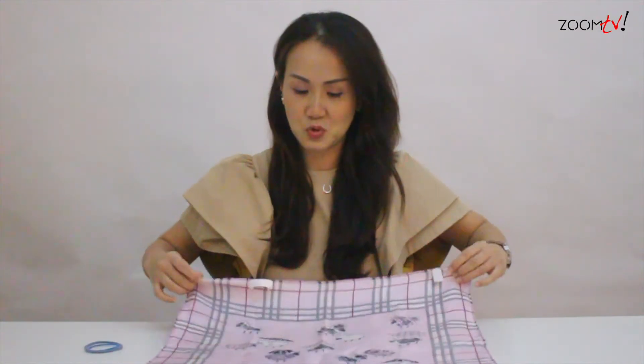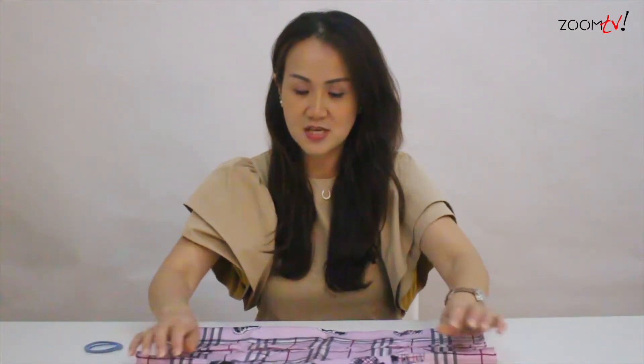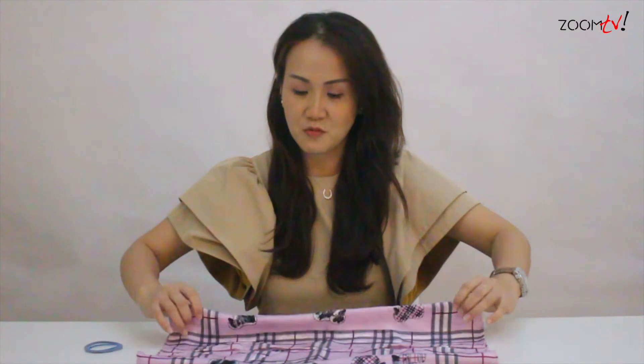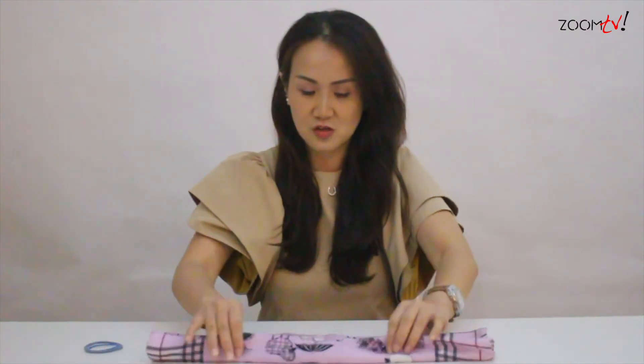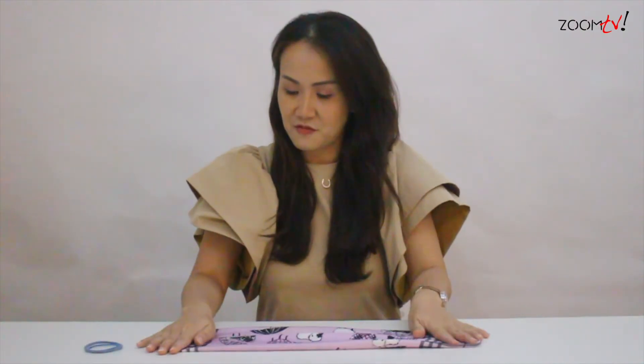So right now, let's begin. Firstly, you have to take the cloth and put it up flatly on the table in the square. What I'd like you to do is to fold half at the one side and fold the other half here. And then you fold another half and you fold another half. So you can see this cloth is now two halves.